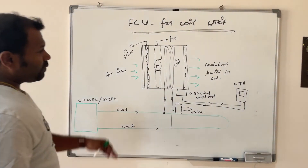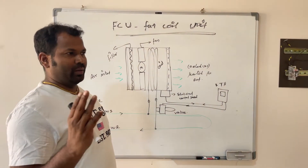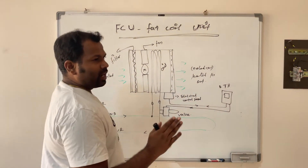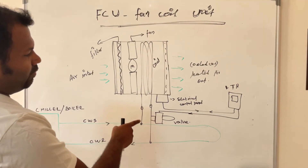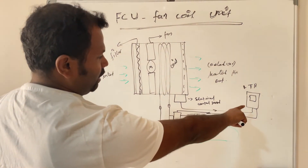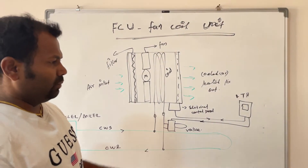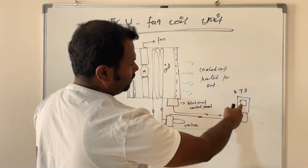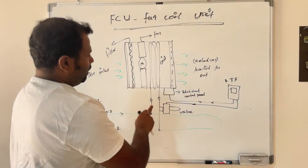Now we will see the electrical connection and how the thermostat controls the FCU. The FCU can run in three speed modes: low speed, medium speed, and high speed. These three speeds are controlled by the thermostat installed in the room. The two-way valve — which controls the flow of chilled water or boiler water — is also controlled directly by the thermostat. If you set a temperature like 23 or 21 degrees, the thermostat gives a signal to the valve to open or close the chilled water outlet, controlling the water flow and room temperature.